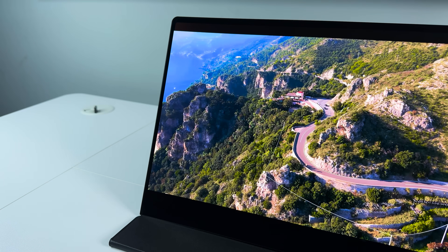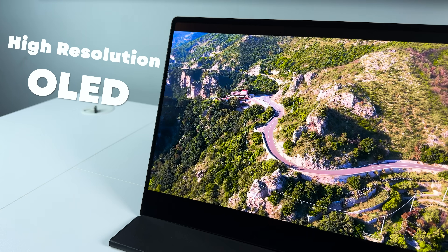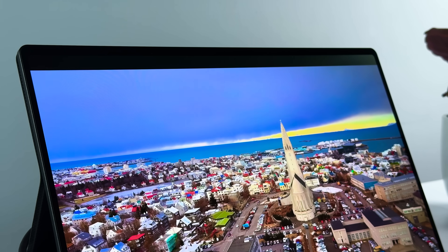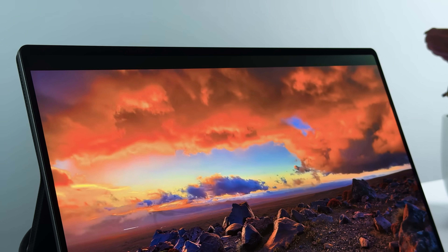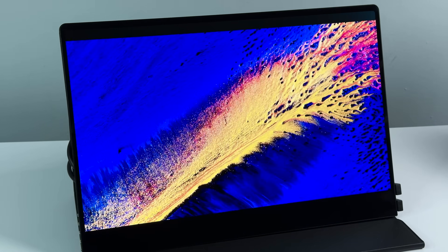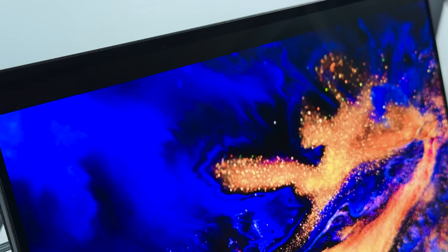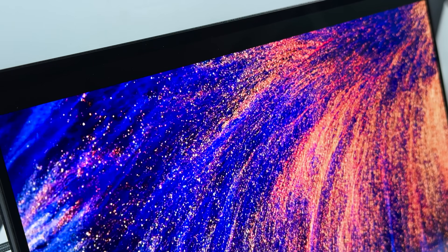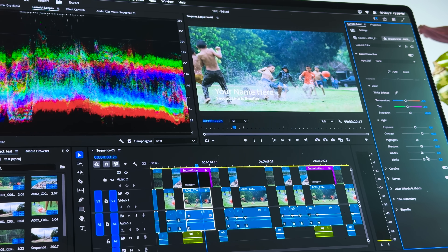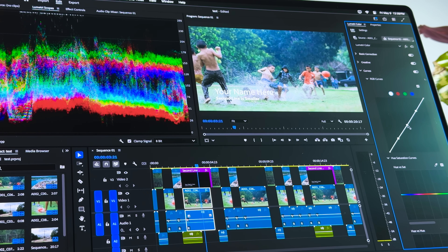One thing worth mentioning is the resolution. This monitor has a pretty high-resolution OLED panel with a 3K display and a 16:10 aspect ratio. When I use it for media consumption or watching high-quality videos, the colors feel richer and way deeper compared to a regular mini-LED monitor. And if you're a graphic designer or video editor, this O2 monitor supports 100% DCI-P3 color gamut, offering a wider range of colors for more vibrant visuals and greater color accuracy. Whether you're working on photos, videos, or any creative project, the colors on this display are spot-on.